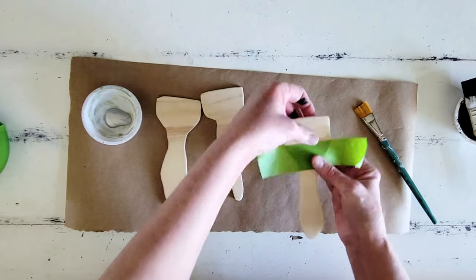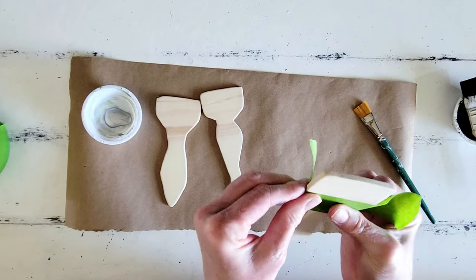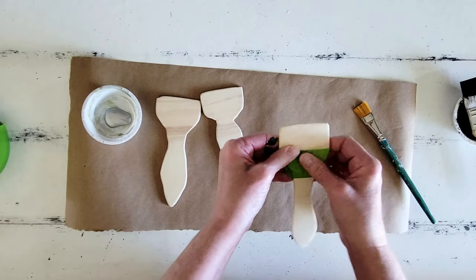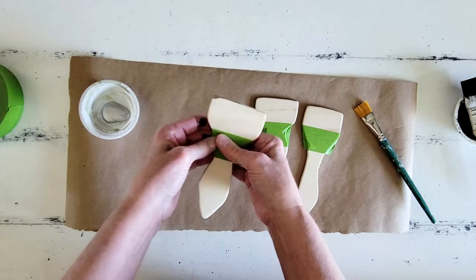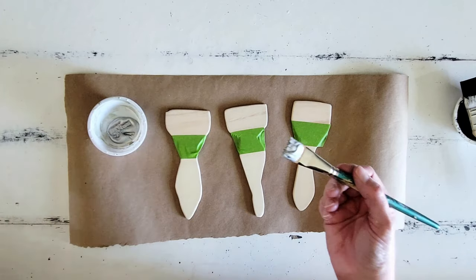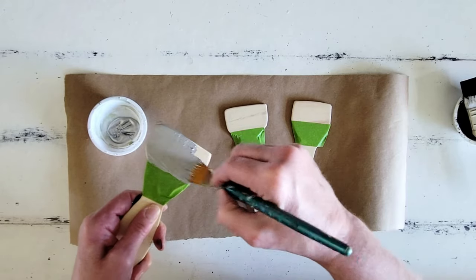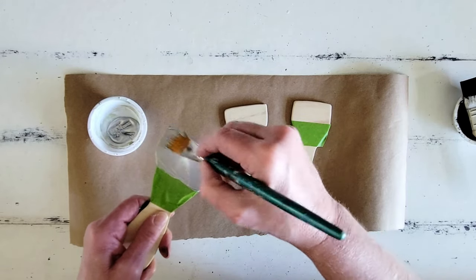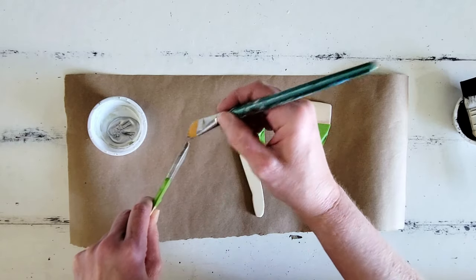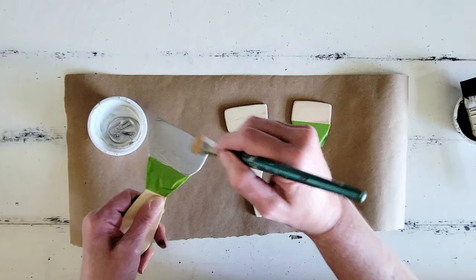Next, I'm going to tape the top parts of these off so I can get a nice straight line, and we are going to paint all of these with some gray — like silvery gray, metallic-y paint — to get that metal look on the top part of these paintbrushes. I should actually know what that metal part on the paintbrush is called, but it's escaping me right now. We'll get all three of these painted and then move on to our next step.